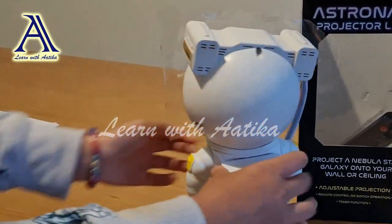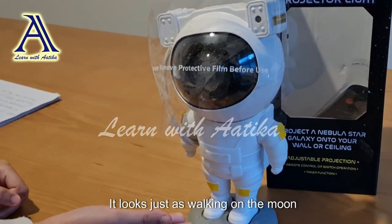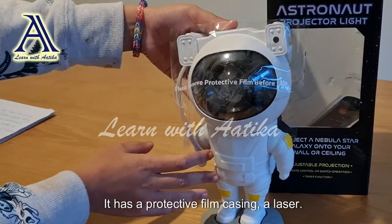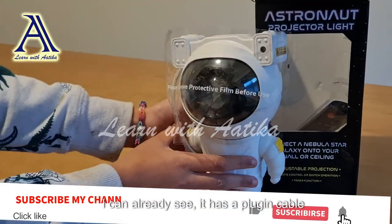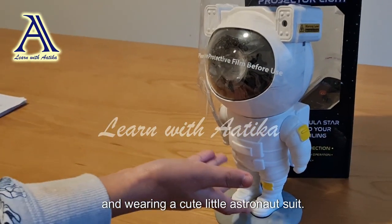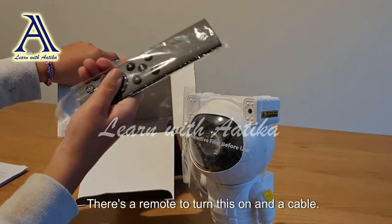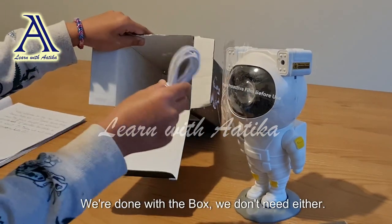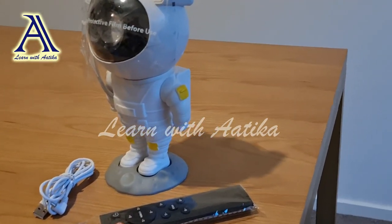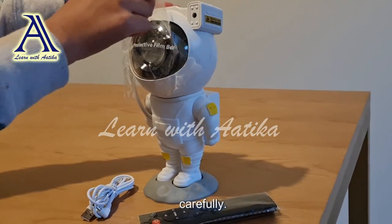Wow, look at the astronaut! It looks so real — it looks just like it's walking on the moon. It has a protective film casing, a laser. I can already see it has a plug-in cable, and it is wearing a cute little astronaut suit. Let's see what else is in here — there's a remote to turn this on and the cable.